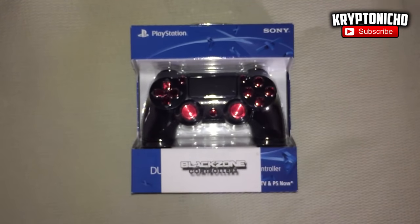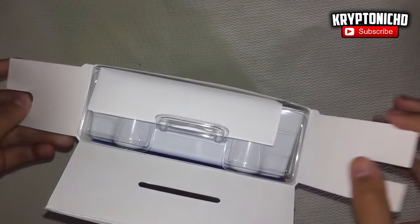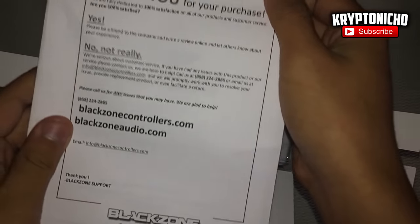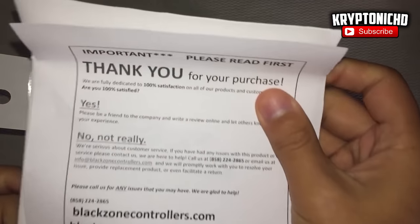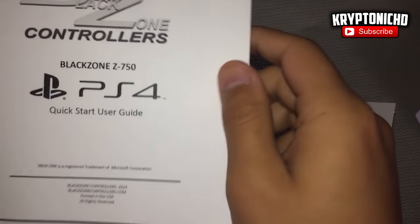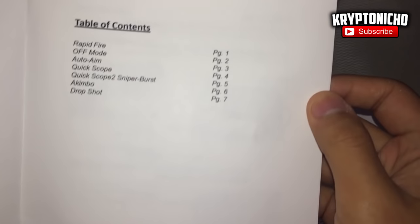This controller does come with a bunch of different mods that you can activate just by holding down certain buttons, which is pretty sick. It does feel a lot heavier than the normal PS4 controller, and that is because of course it has things inside of it to make it a modded controller.